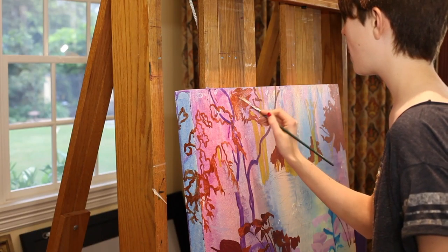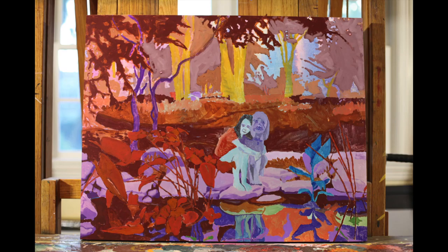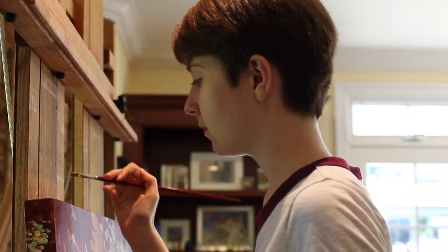The finished complementary colors are added with more precision than the blocking paint. It's exciting to see the finished painting coming to life as we add the finishing touches.